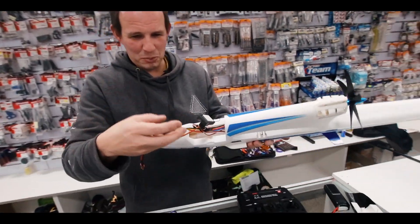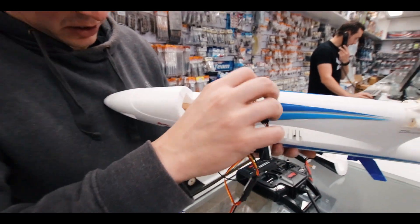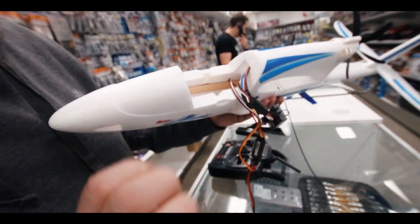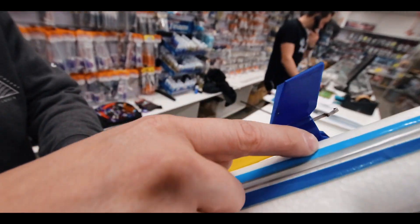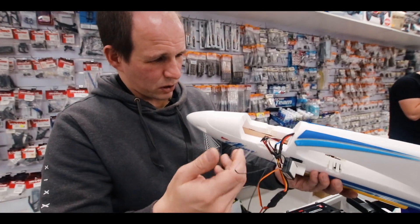We'll just pull the plane apart. We'll get a bit of ply in there — down in here — and screw the rocket into the ply, and that should secure it nicely. And then we'll put a pin at the back here through the tail somewhere, and then it'll be all go.